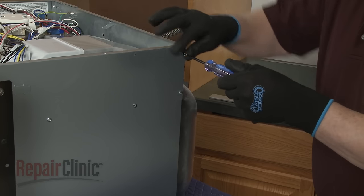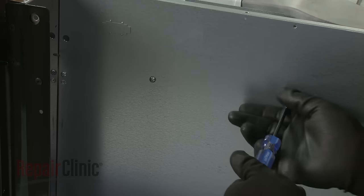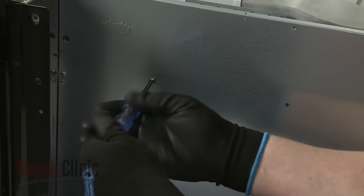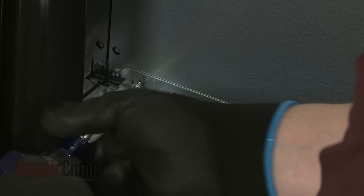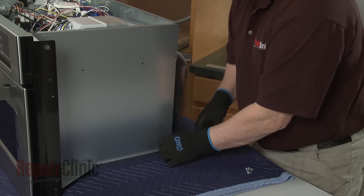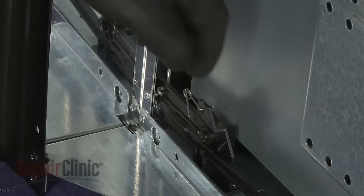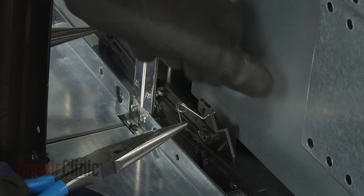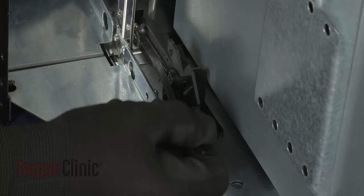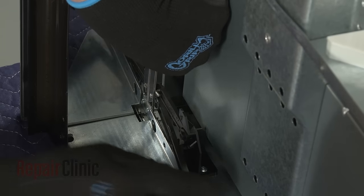Now unthread all of the screws securing the right side panel. Remove the sliding arm lever assembly spring. Next, detach the sliding arm from the support. Push the latch release rod down to detach the lever from the support.